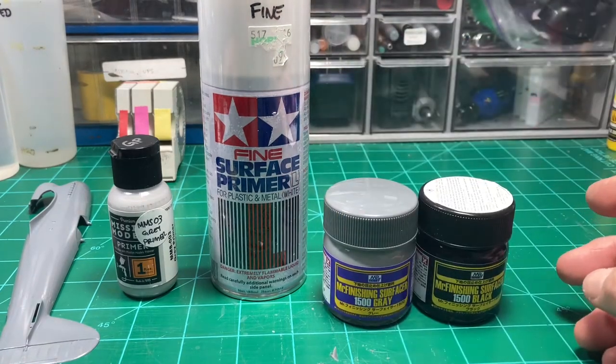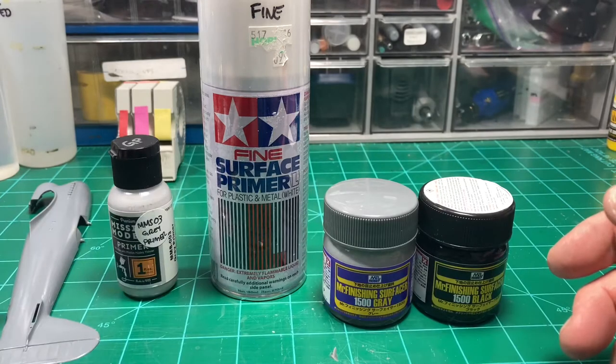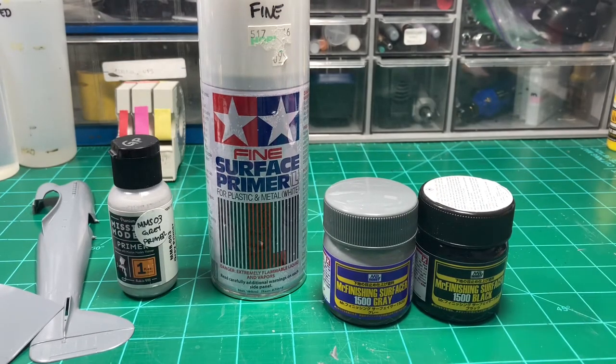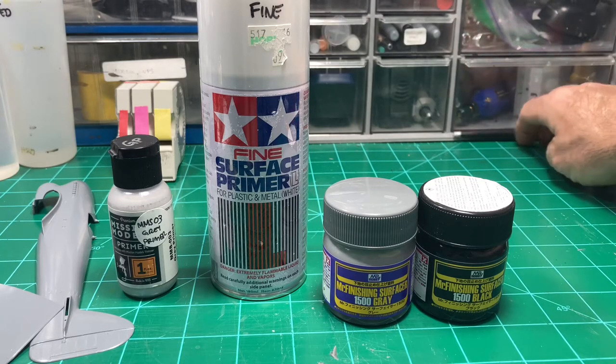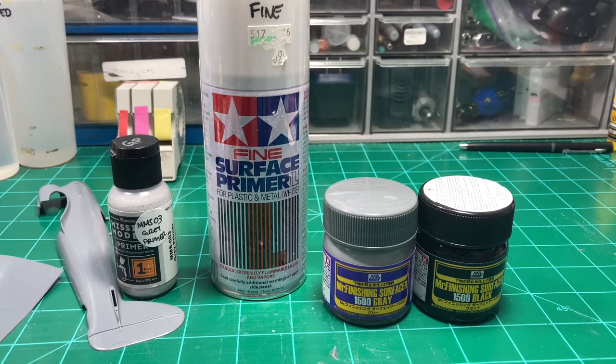I'm going to paint some wings and fuselage halves with gray and some with black, so you're going to see how the primer base affects your painting. That's really an advanced technique, but it gives you a little head start. If you've got a good base, it's not going to disagree with the paint you're putting on it. I'll also paint one portion with no primer at all to show you why it's a good idea to prime, especially with water-based acrylics. There's really nothing to show you with priming - you just mix your primer one-to-one, which is usually a good starting point. Some like to go thinner like two-to-one.